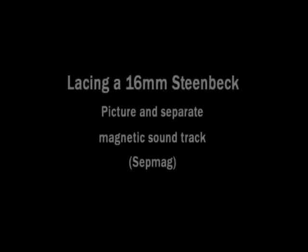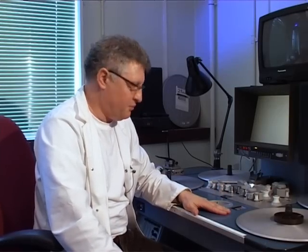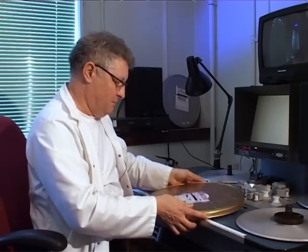This is a 16mm Steenbeck viewing machine. On this machine you can view separate picture and separate sound, and combined optical sound and combined magnetic sound. So now I'm going to lace the Steenbeck with a 16mm print and sound. First of all, this is the print.